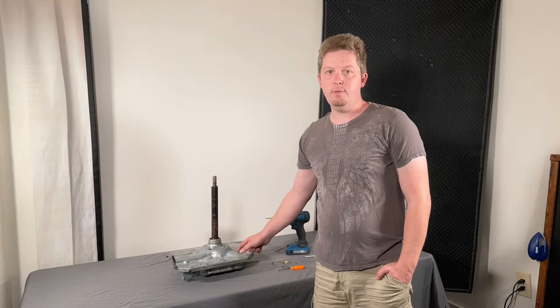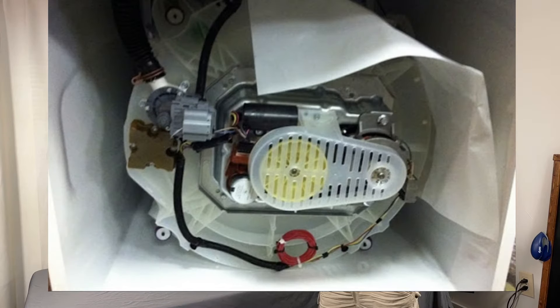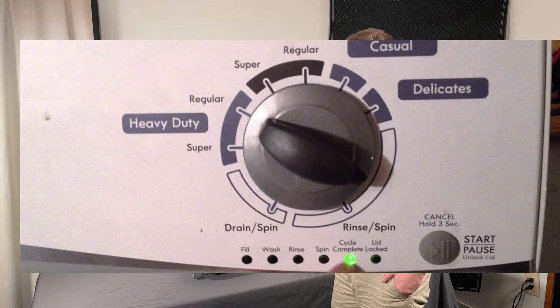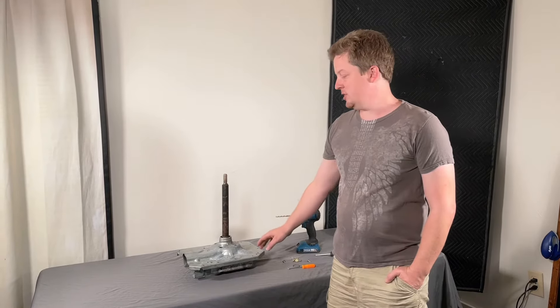What's up guys, in today's video we're going to talk about the transmission for this type of washer. This type of washer will usually be called a BMW or pause/play machine, because of the little gray pause/play button in the corner with the six lights. We're gonna talk about the transmission for it mainly today — the bearings.